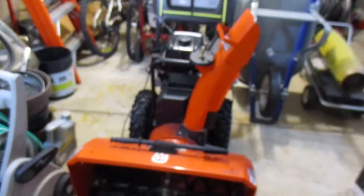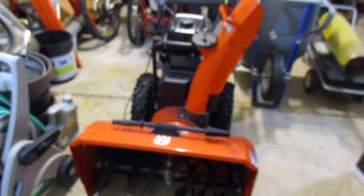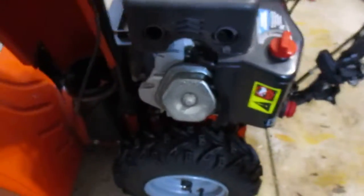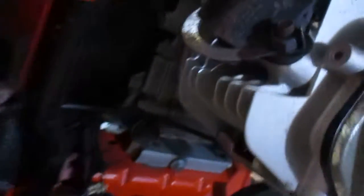I'm going to have to tip it over and clean the friction disc on it, because the friction disc gets oil and moisture on it. It's kind of a bad design — Chinese engine on it — but 414 cc's, it's a big engine. Look at those fins.